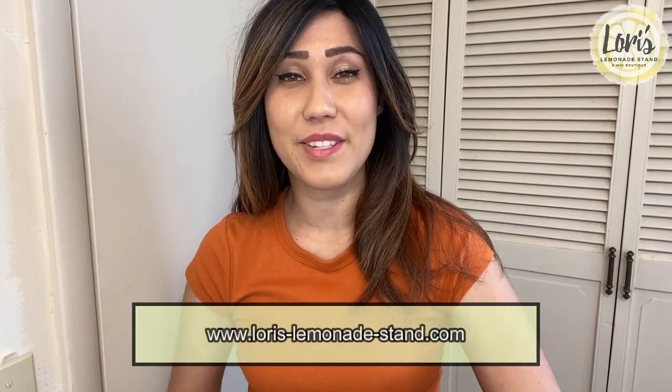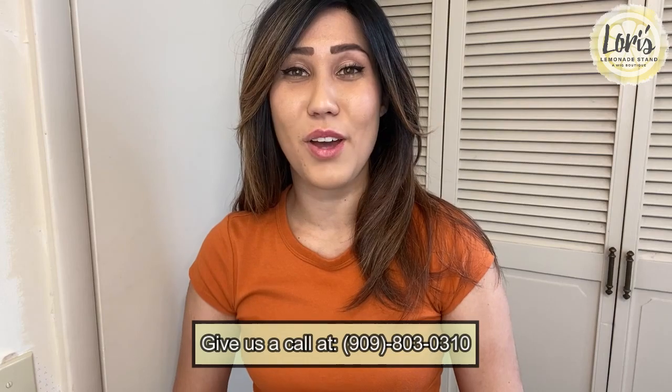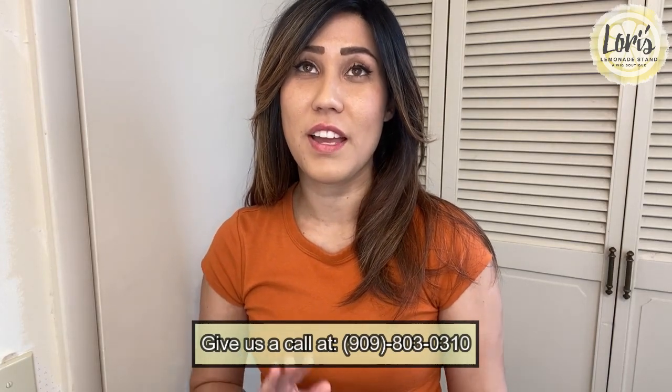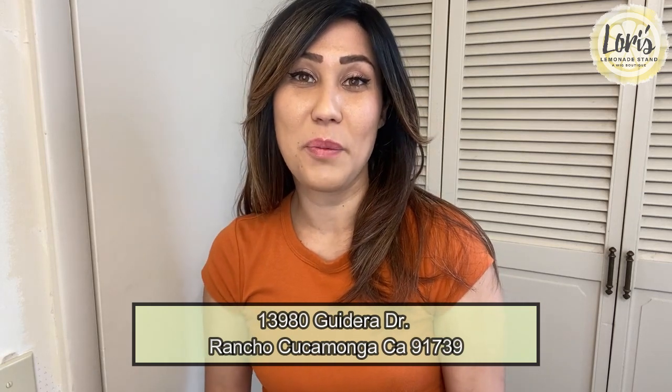If you're interested in checking out any other Balayage style colors from Belle Tress, please check out Lorie's Lemonade Stand at lories-lemonade-stand.com. On the home page there's a search bar — type in Sugar Rush — and on the right hand side you'll see a color chart where you can view the other Balayage color line. If dark root isn't your preference, they have other colors as well. You can also check out Lorie's Instagram at lories-lemonade where you can see other wig reviewers. And if you're local to Rancho Cucamonga, you can book an appointment with Lorie herself to find the perfect wig for you.